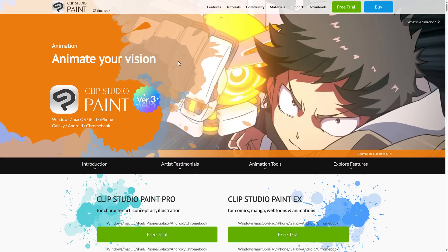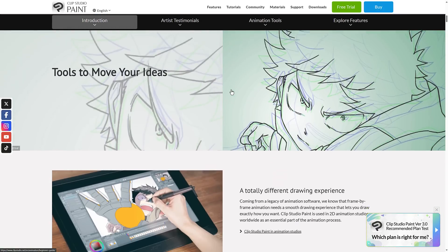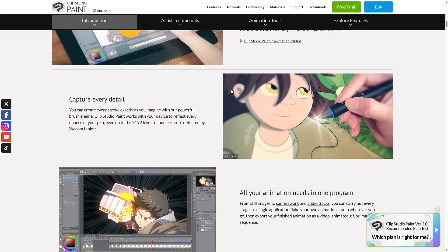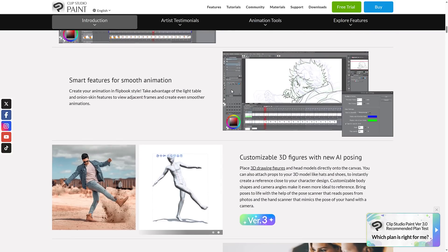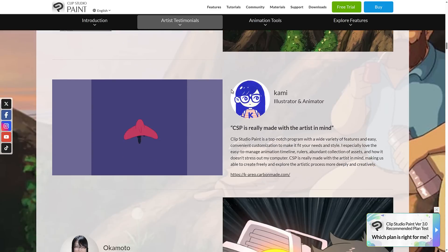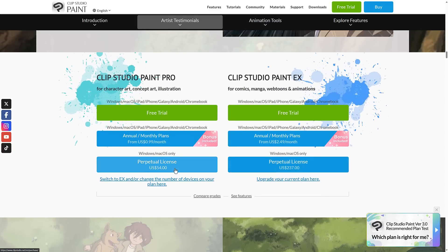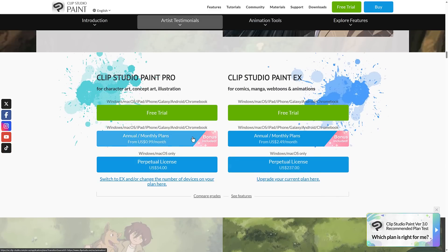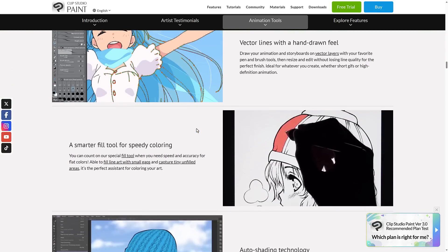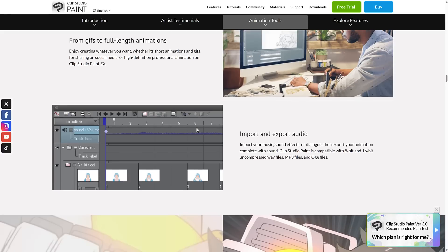That is this primary bundle. The star of the show is Clip Studio Paint — a program I sadly don't have a ton of experience with, but it's got a huge audience behind it. If you're looking at doing hand drawing or some animation work, this is one of the most popular programs out there. You're not getting a perpetual license, you're getting a year subscription for the same price, but you're getting all that other stuff built in.